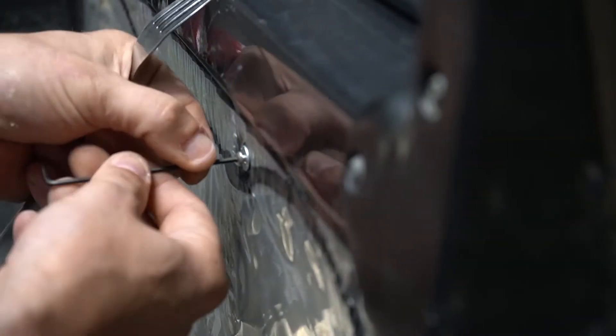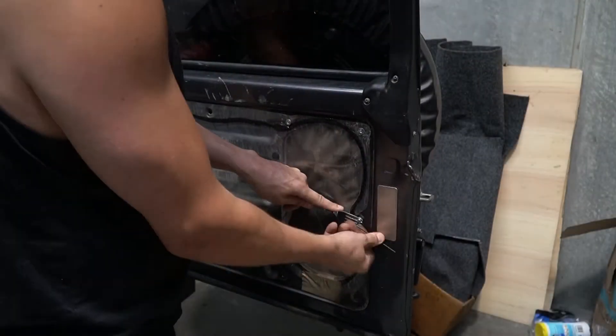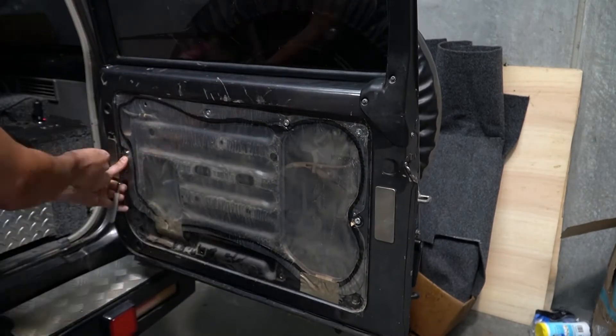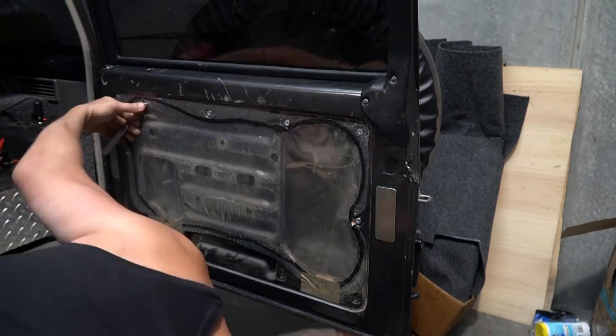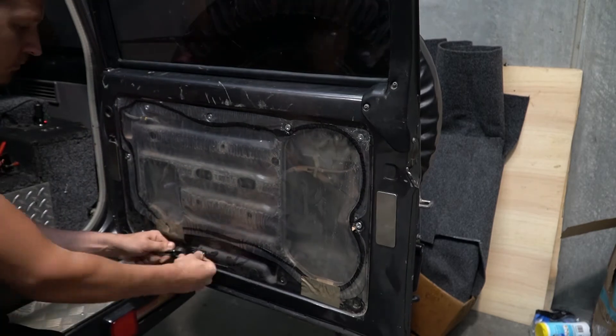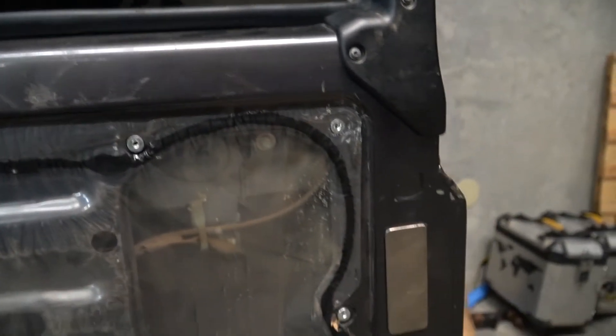When you're done, remove the fork, remove the bolt, and repeat that for all of the holes. With the hard bit done — this is all completely reversible, remember — you can now just bolt up the plate and you're pretty much done.